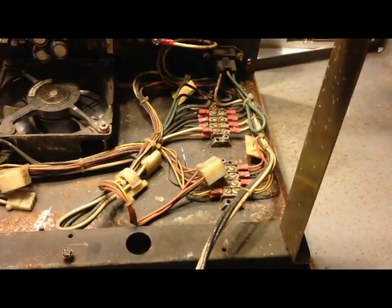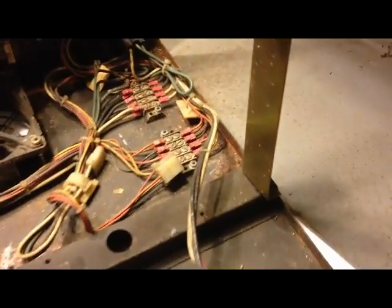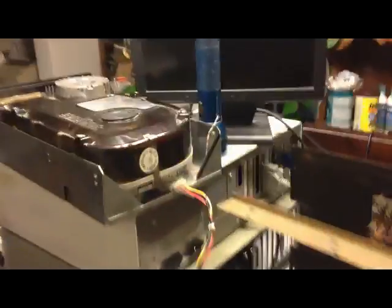Now, to plug power into this thing and hope nothing down there is dead shorted. The power switch is in the on position. We got AC plugged in. Now ready to throw this little switch and see what happens for the first time. Hopefully nothing will blow up. There's no AC going to that circuit board, so nothing should go there. Alright, here we go.